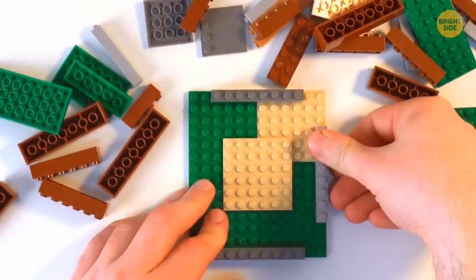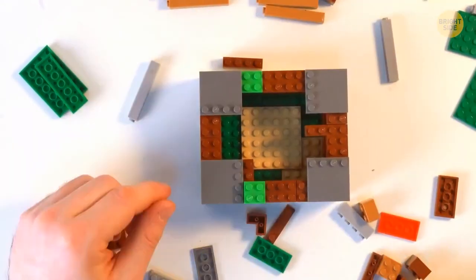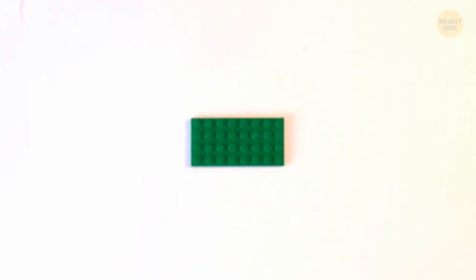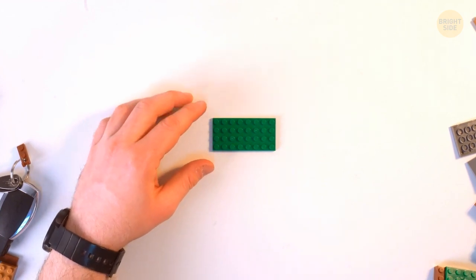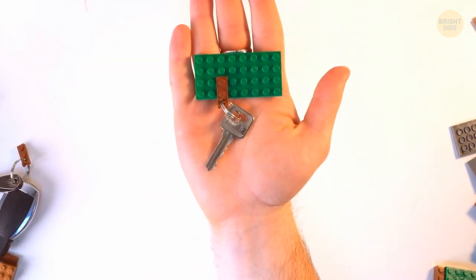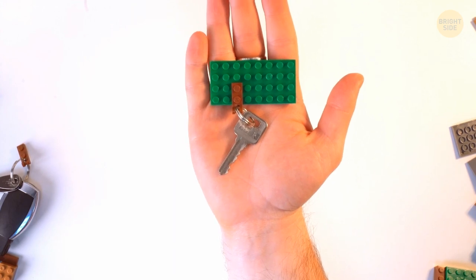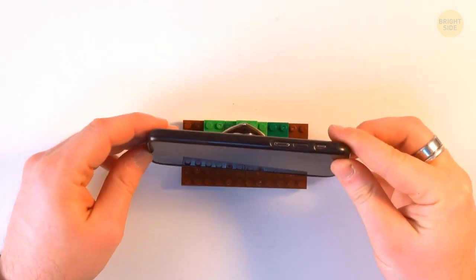If you have old Lego pieces you don't use, don't throw them away. Build a birdhouse or a colorful pot for home plants. You can also use double-sided tape or glue to stick a flat Lego panel on the wall next to your entrance door, add a Lego piece to every keychain, and store all your keys in one place. Lego also makes a great book holder or stand for mugs and candles.